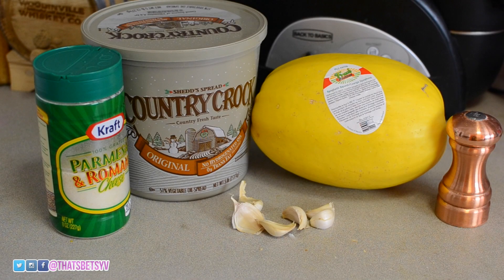The ingredients are one small spaghetti squash, butter, garlic, parsley, parmesan cheese, and salt is optional.